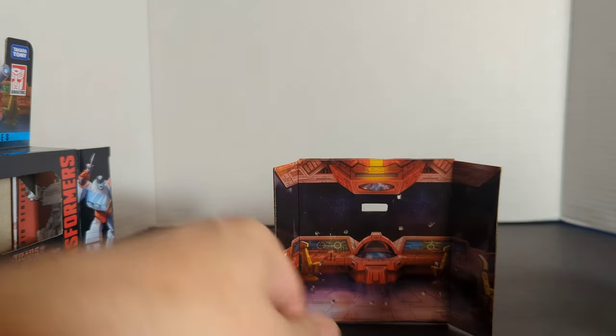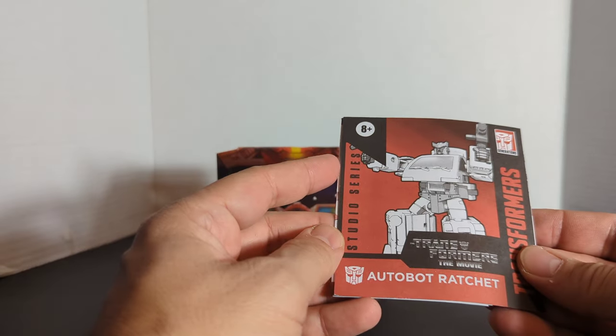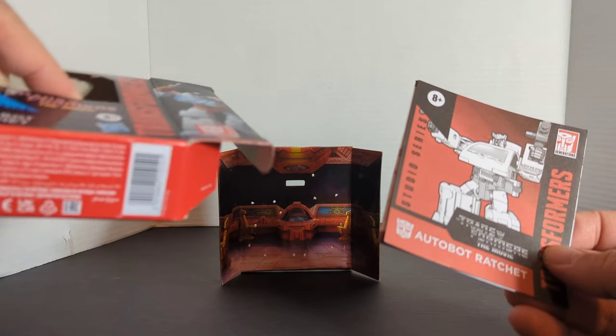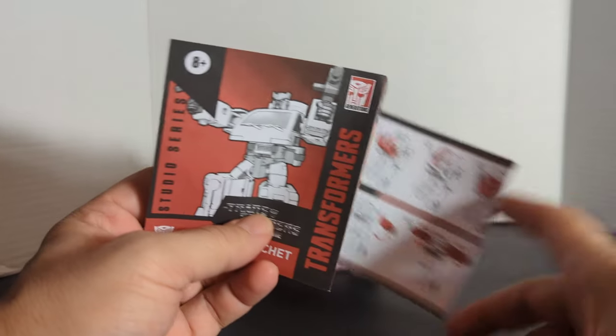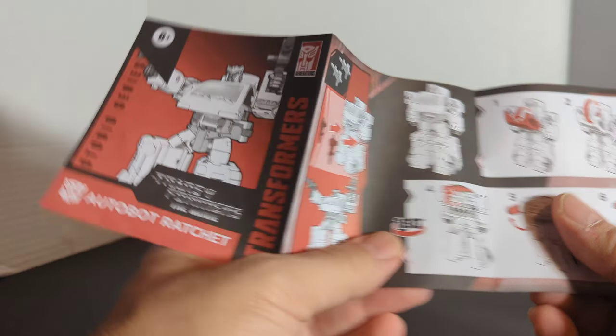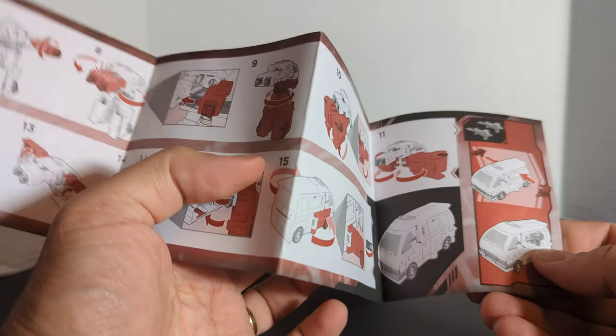Next we'll take a look at the instructions. It doesn't say Studio Series 86, it just says Studio Series, but this is from the movie. You put his two guns in his hands — no big deal. You transform him into the vehicle and the two guns go on the side.